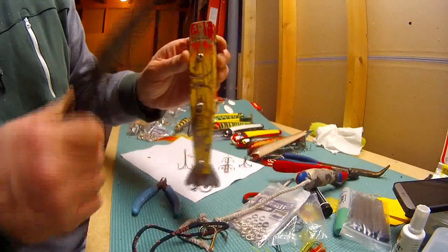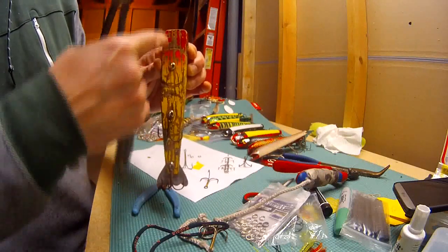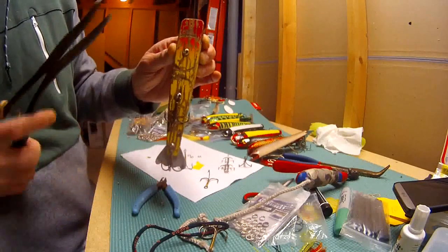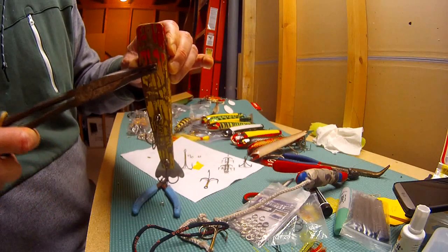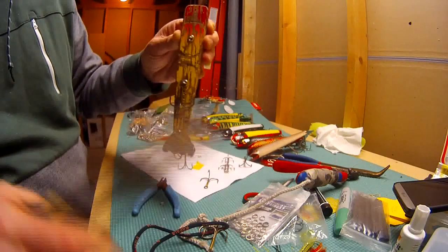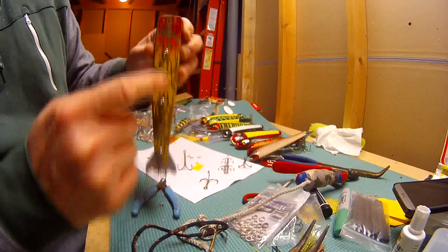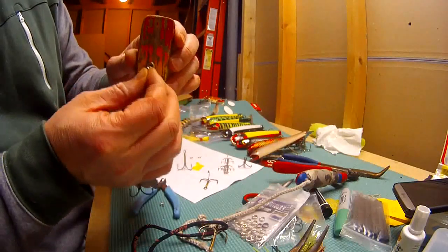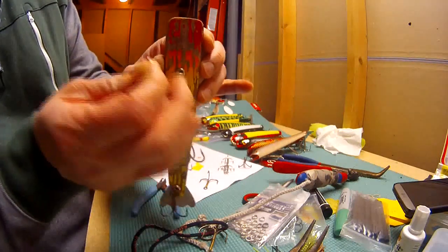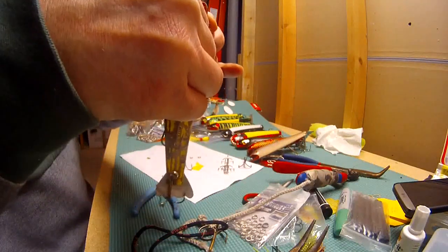Before we actually put it on, you notice that the eye screws on these baits are typically in line with the line of the bait. What I do is I turn them 90 degrees and tighten them. We'll turn that one 90 degrees as well since we'll be taking it off anyhow. So it's actually now perpendicular to the line of the bait. Because when you put a split ring on there, the split ring is actually going to sit perpendicular to that eye screw.